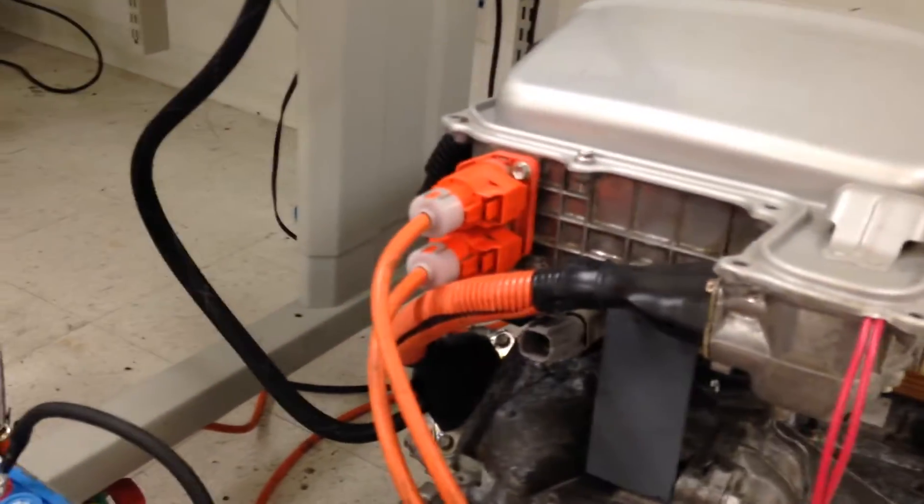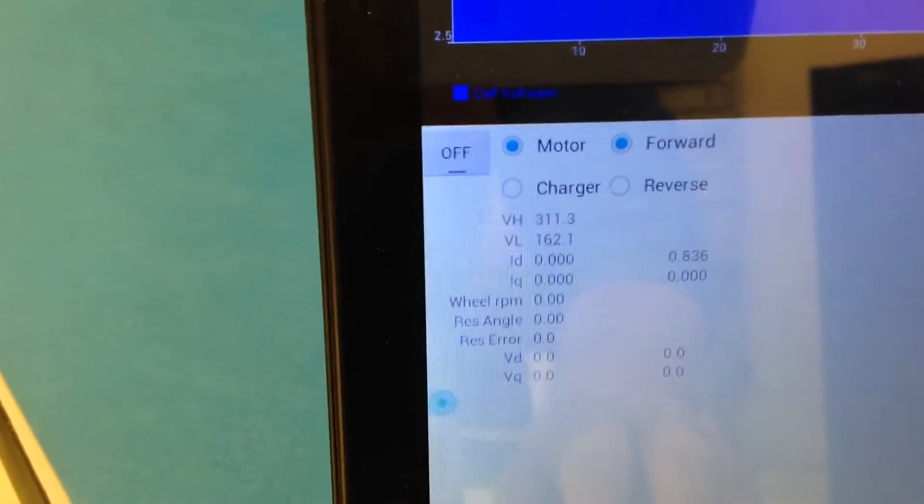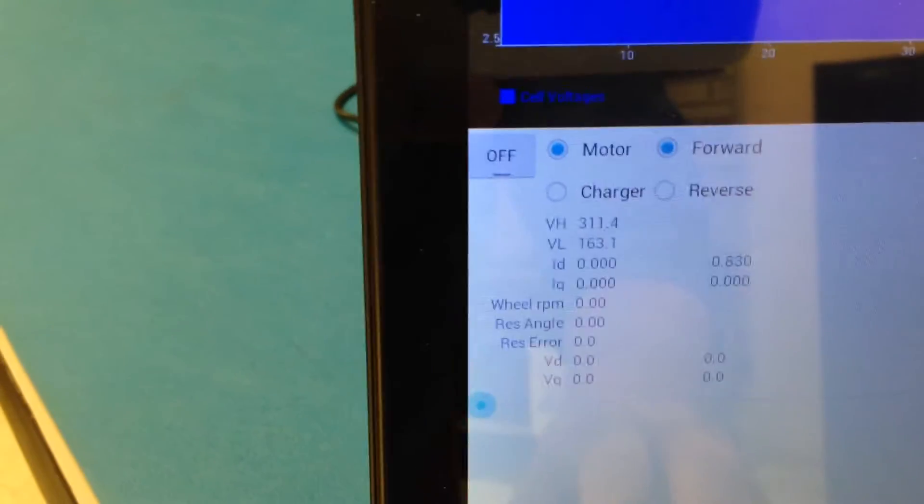What I'm doing is I'm boosting it right now. This is not focusing, but I'm boosting it to about 310 volts. My pack is at 160 volts.